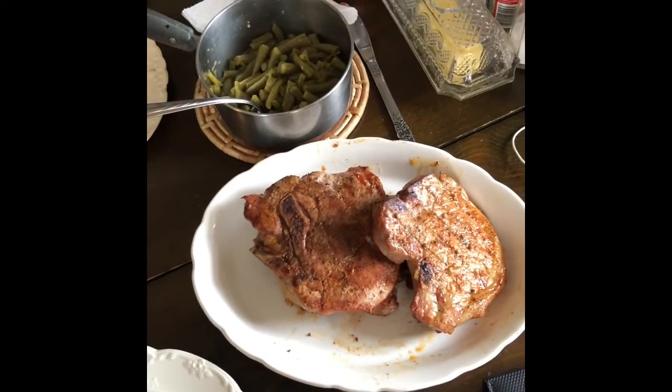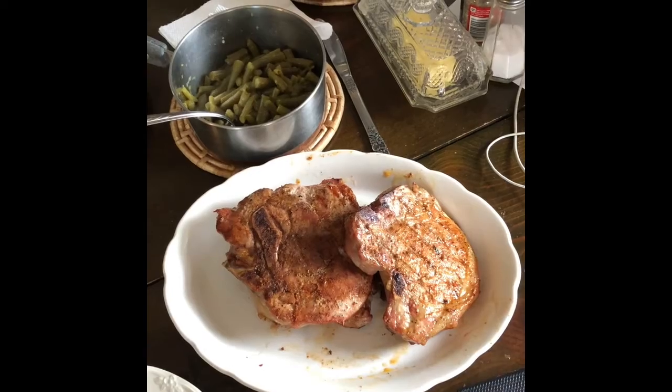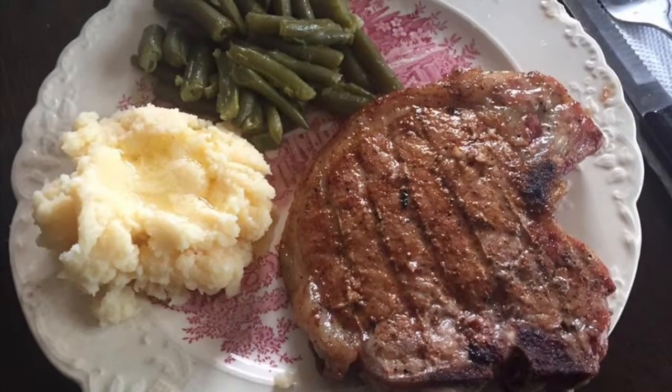That's some green beans, potatoes, green beans, a little Bud Light, and the Zatarains blackened pork chops. They smell so good.